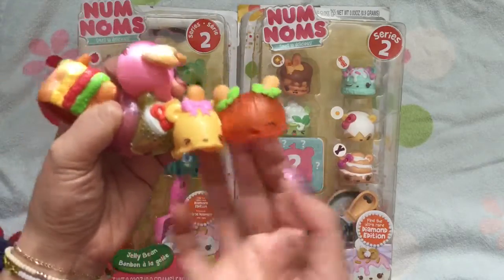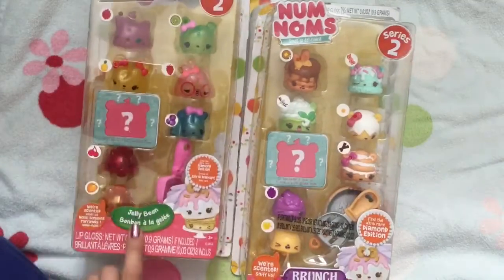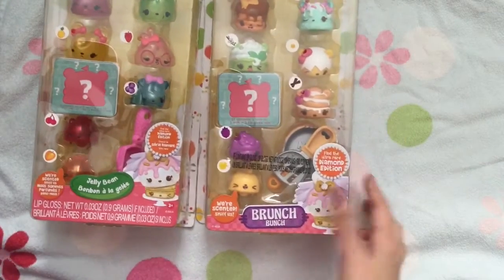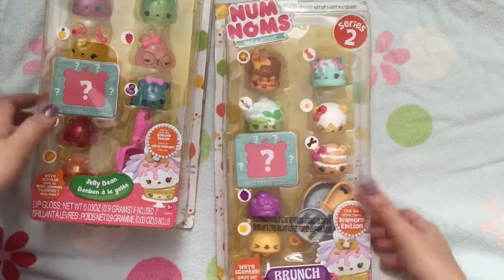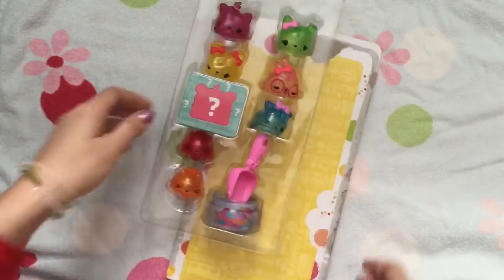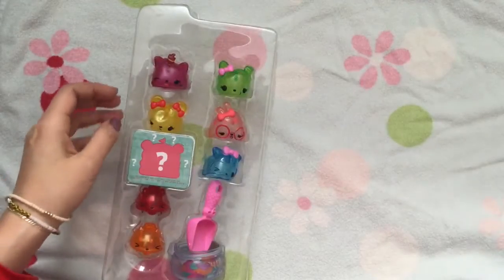And we are going to open up more of these Nom Noms. So this one is the Jelly Bean one, which I'm so excited about because it's all the transparent ones. And this is the brunch one, which just looks delicious. Let's start by opening up the Jelly Bean one and see what's inside. So I opened up the Jelly Bean one and there are so many cute Jelly Bean ones. We have this Raspberry one.